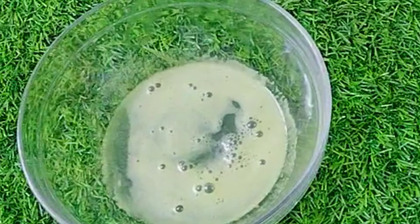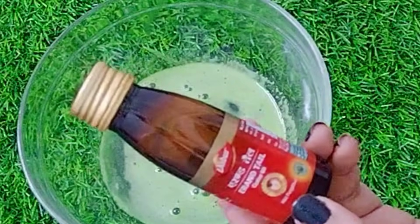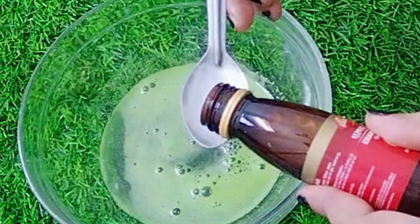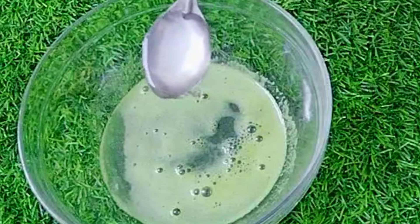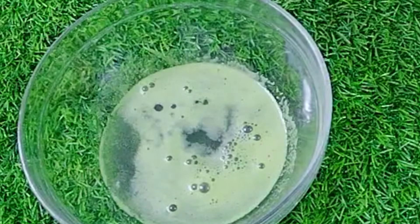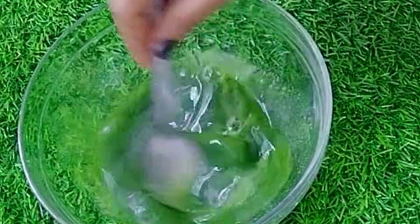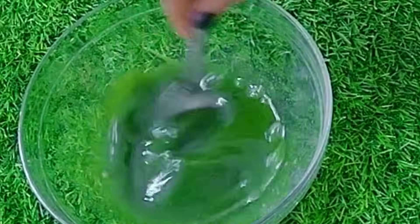Now we will do one more thing — that is castor oil. It will increase the density of our hair and promote the growth of our hair. If your hair is very dry, we can nourish it with the help of castor oil. We have added the castor oil and mixed everything well. After mixing, we have made our magical green water which is going to work magic on our hair and solve every problem.